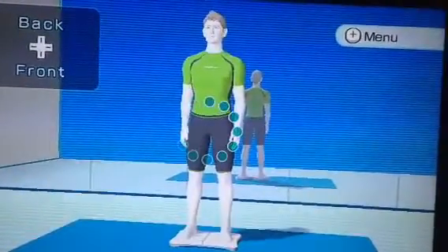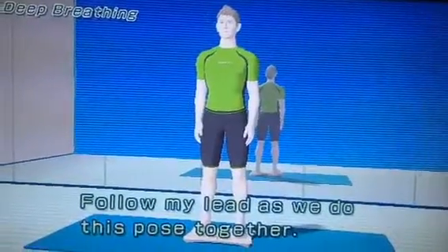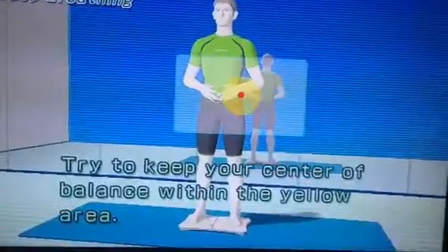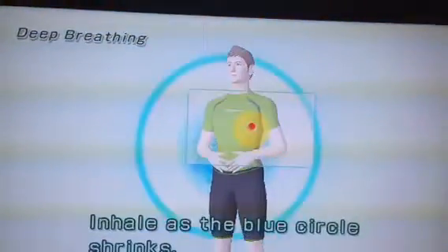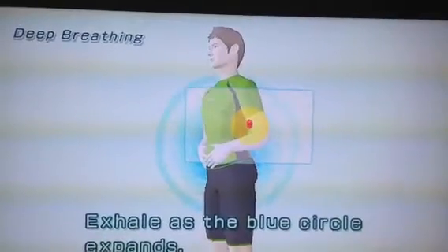I will step onto the Wii balance board. Let's get started. Follow my lead as we do this pose together. Try to keep your center of balance within the yellow area. Try breathing in sync with the blue circle. Inhale as the blue circle shrinks. Exhale as the blue circle expands.